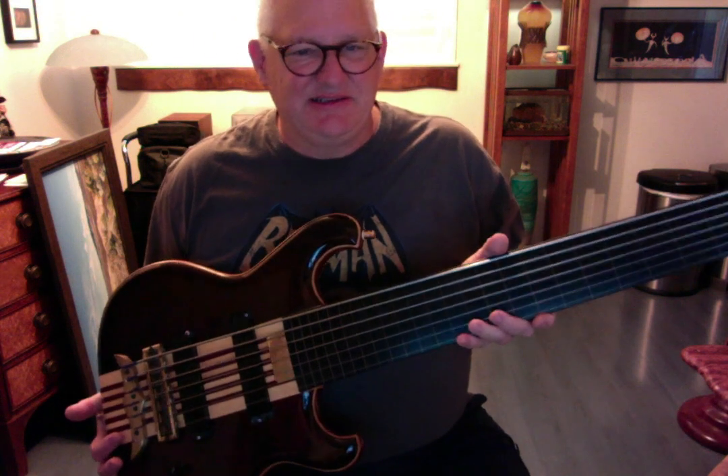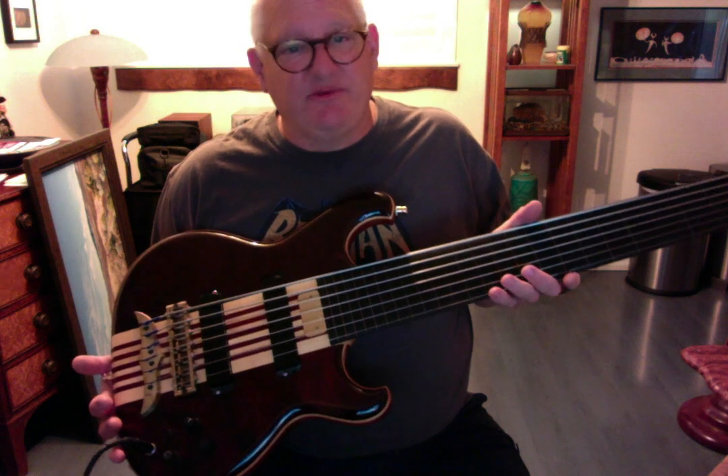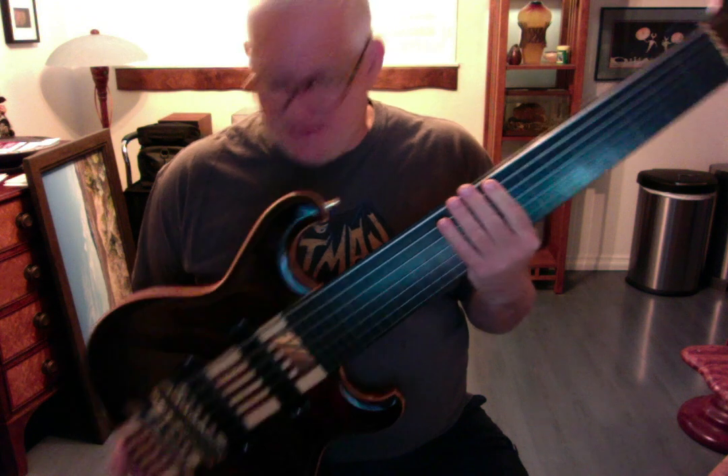This is one of my absolute favorite Alembics I've ever owned. I'm not the original owner, but it is a seven string fretless — fretless spoiler — with the standard spoiler circuit and a Q switch, nothing fancy. But you don't need it for fretless bass. Most of the time I'm running one pickup and all I need to do is roll off some of the tone to get the sound I'm looking for.